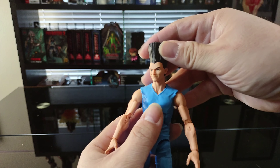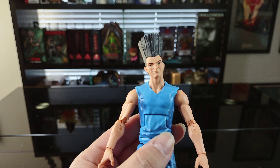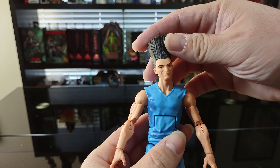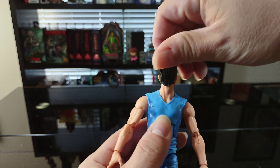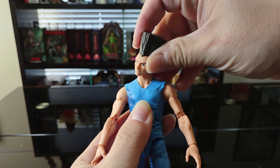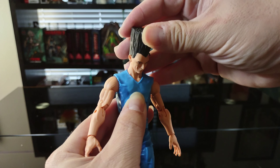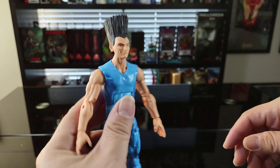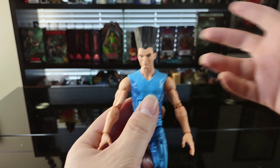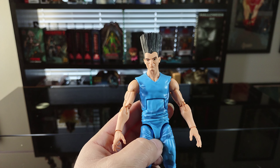Let's start off with the head articulation. I really dig the face sculpt and the hair is pretty nice. I like the smirk — if you read the comics, he's a little out there. As for the head articulation, the head does rotate all the way around. Pretty good movements and posability — you can have him looking down or looking up. He's definitely got a lot more posability in the head than NECA figures do.